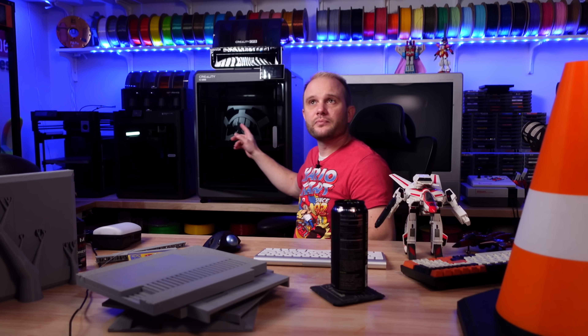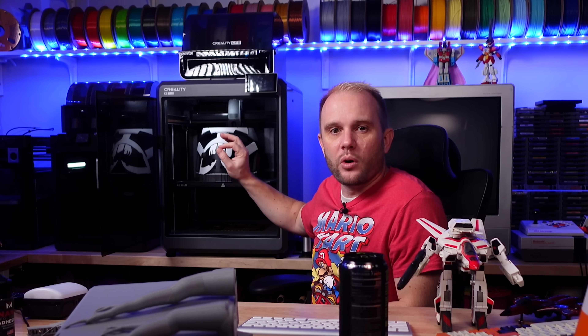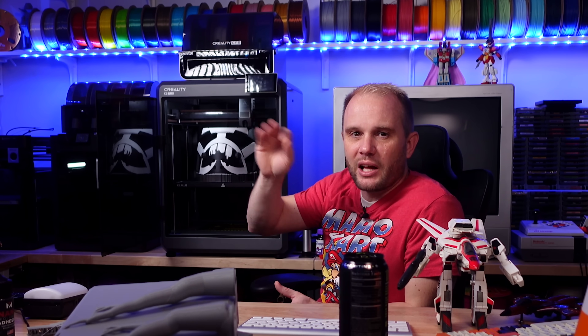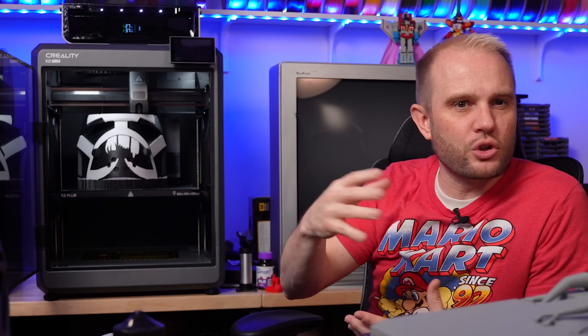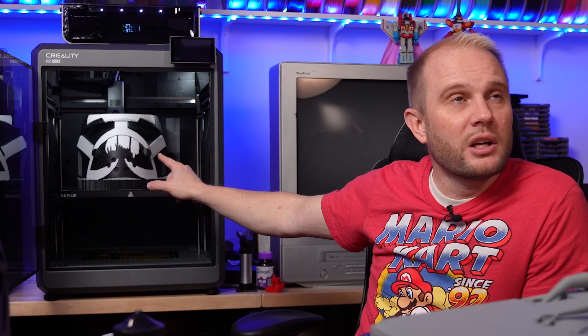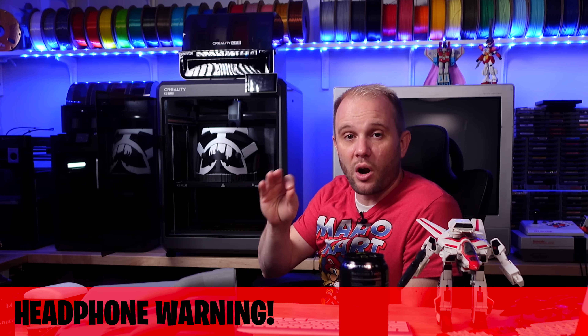Nothing in the studio went as planned. This — you'll see it in upcoming content — is a Bad Batch Wrecker Helmet that was painted by a friend of mine. It was actually painted years ago, before modern day slicer painting. What you're seeing is it's kind of rough, right? It was etched and cut out to be reassembled, because you could only paint separate objects in something like Ideamaker, which would then be assembled inside the slicer. So it's a bit rough because it was basically carved out.